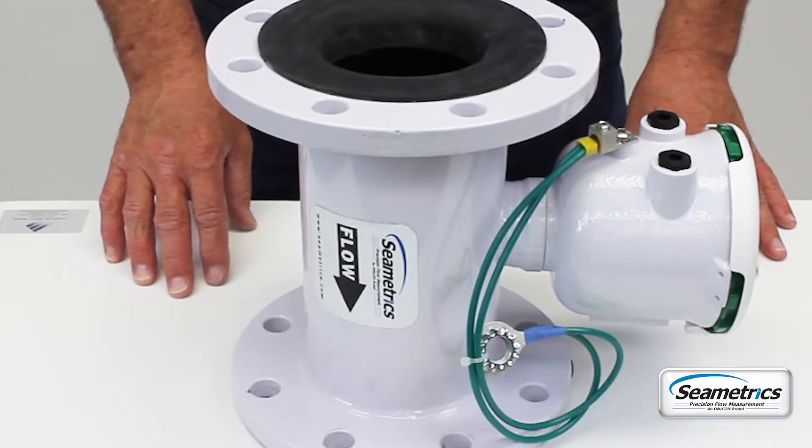I'm Paul Carlson and today we're going to show you some steps on how to install this Symmetrix AG 3000 meter in a piece of pipe.